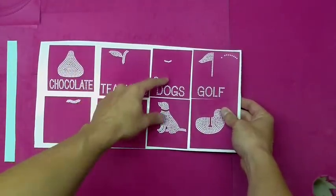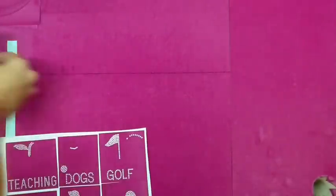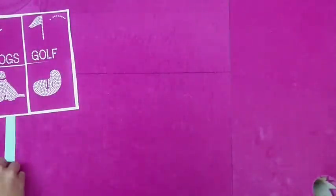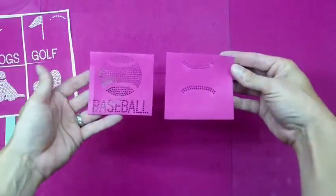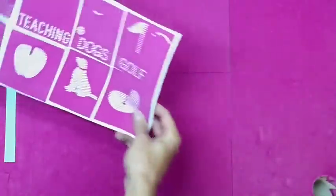Let's get started with this tutorial and show you what the Peace Love sticky flock templates can do for you. As you can see, these are four different samples — they're all two-color designs. We have Peace Love chocolate, Peace Love teaching, dogs, golf, there's a football design, baseball, all different types of sports, and we're going to be adding new ones each week and each month.